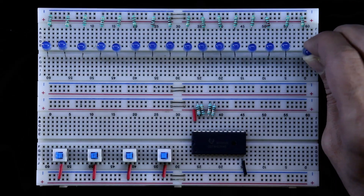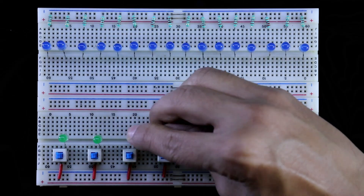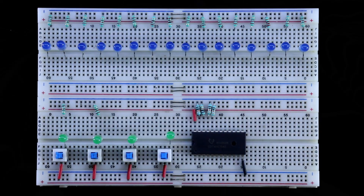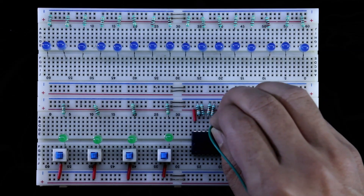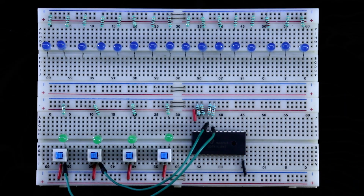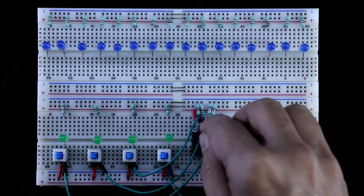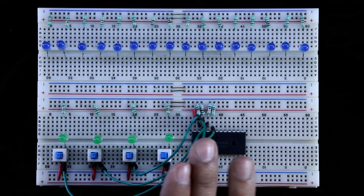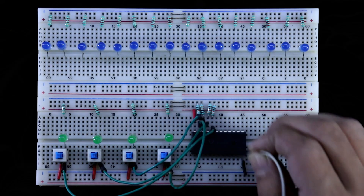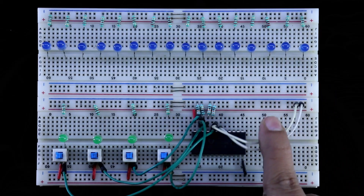One more output LED to connect — now it is 16 LEDs total. With the switches, we have to connect the input LEDs. The positive pin of the LED is connected to the switch, and with the negative pin, a 220 ohm resistor is connected. Pin 20 is A (MSB), pin 21 is B, pin 22 is C, and pin 23 is D (LSB). Input connection is completed. Connecting the two switches for G1 and G2 — for now, I am connecting both pins to ground.